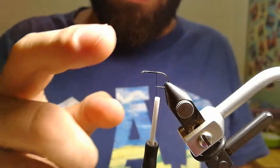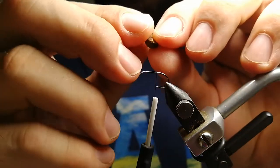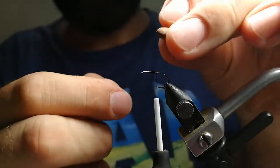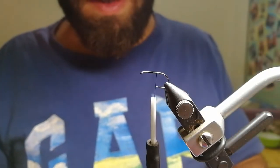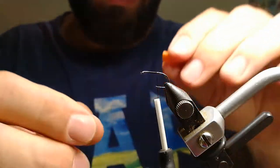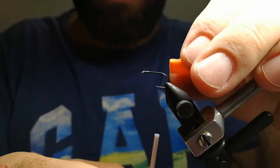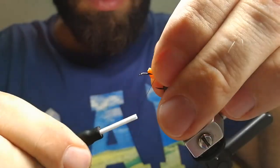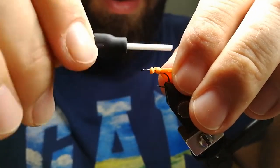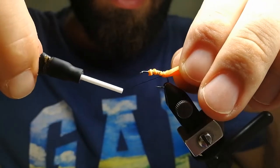All we need is a hook, thread, and a real coffee bean — that's why we call this fly the coffee bean fly. This coffee bean has a gap in the middle, and this gap is used to align with the body that we are going to make after this. The main feature of this fly is the plop, or the sound that it makes. Chub is known to like sound — it likes bugs. And bugs, when they fall on the water, they make a sound. At least those terrestrials that are big, round, fat. So when they fall, they fall with a sound, and this is something that this fly can imitate really well.